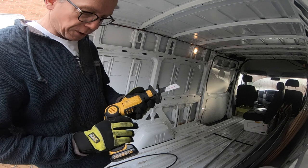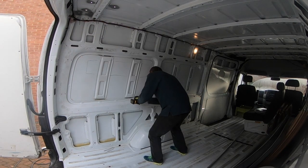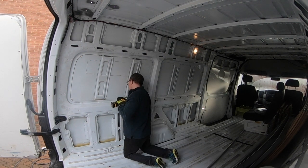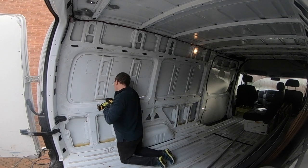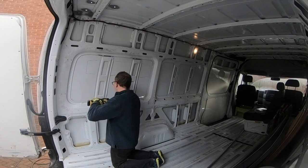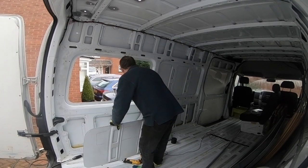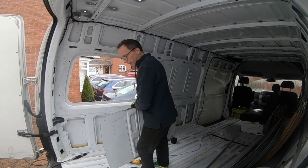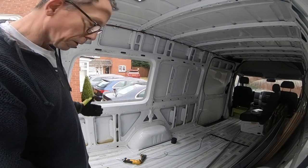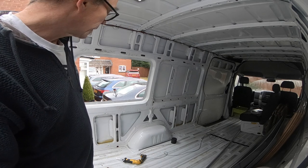Or maybe this reciprocating saw. There we are — I've got a hole. I just need to clean up the edges with the flap disc and get gluing.